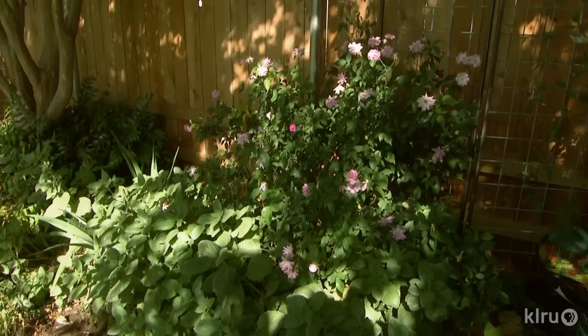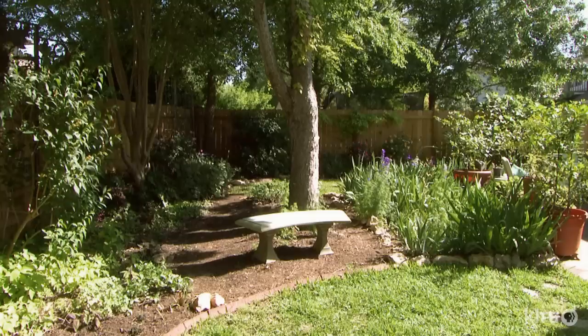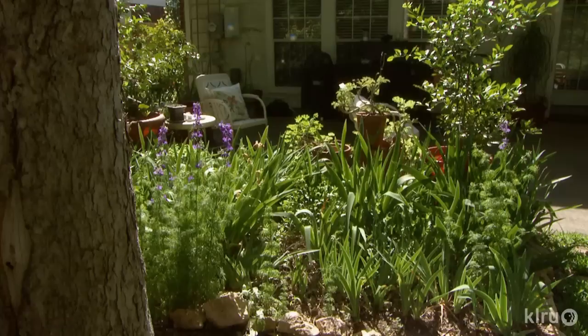At first she just amended the soil in the wide holes they dug, but basically created an environment that the plants were reluctant to move out of — why would roots go outside of that when outside of that is so nasty? So slowly but surely, she amended all of the beds.